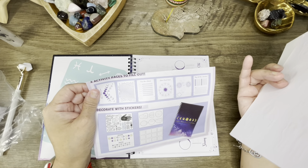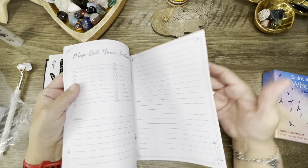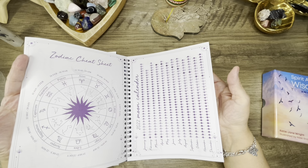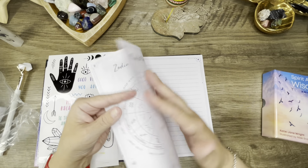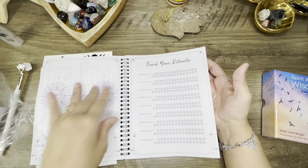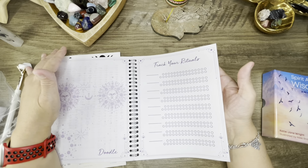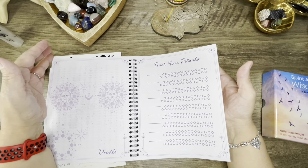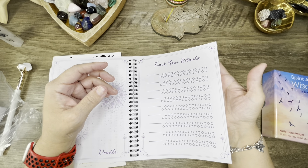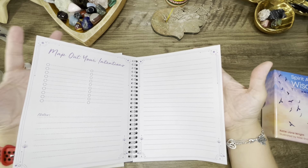And then I guess you learn about astrology — it tells you how to. And here's the zodiac cheat sheet and moon phases, because we all know that I suck at working with the moon. I'm kind of learning the phases — when a waning moon comes in and when a waxing moon comes in.